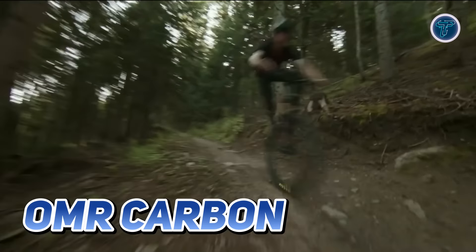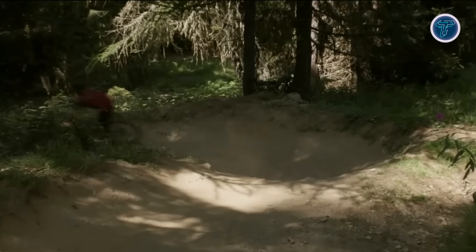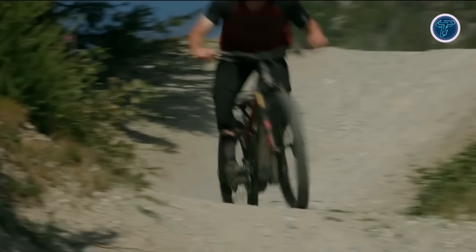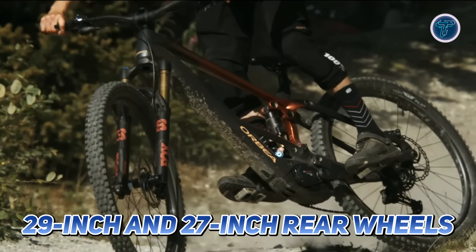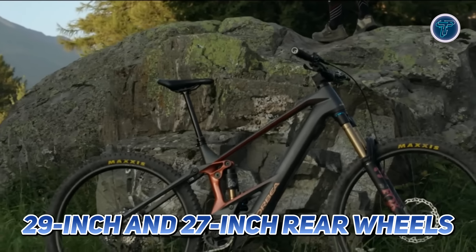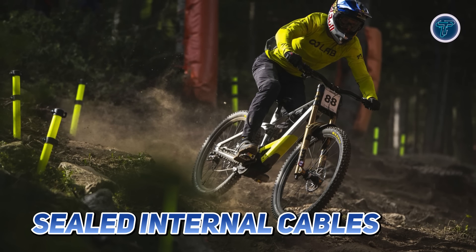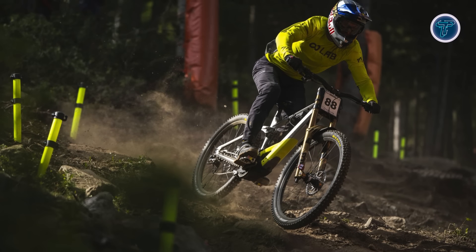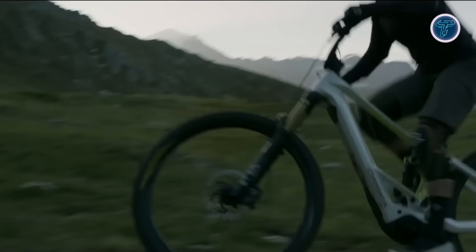Crafted from OMR carbon, the frame is both lightweight and incredibly strong thanks to advanced manufacturing techniques. The bike's mullet-ready design allows riders to switch between 29-inch and 27-inch rear wheels without altering geometry. With sealed internal cables and a lowered saddle geometry, the Orbea Wild is fully optimized, making it one of the lightest yet most robust full-power e-bikes on the market.